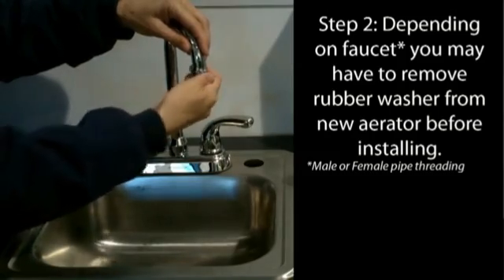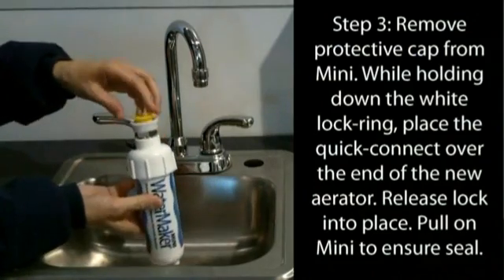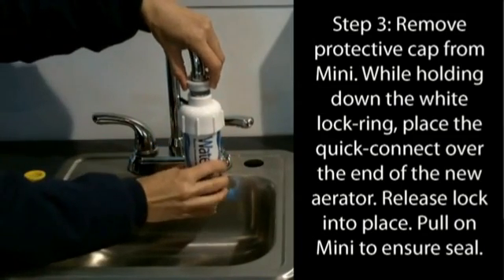Tighten the new aerator on your faucet. Remove the protective yellow cap from the Watermaker Mini system. Then depress the white lock ring and place the top of the system over the new aerator. The system will clamp in place — a slight downward tug on the system will confirm the connection.